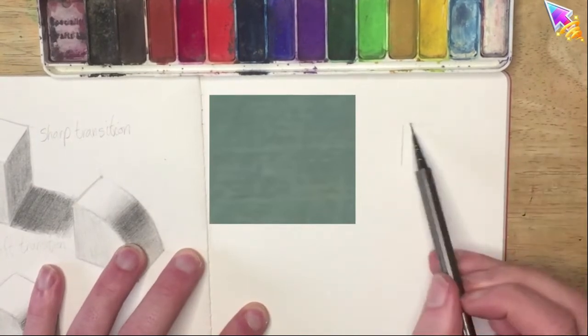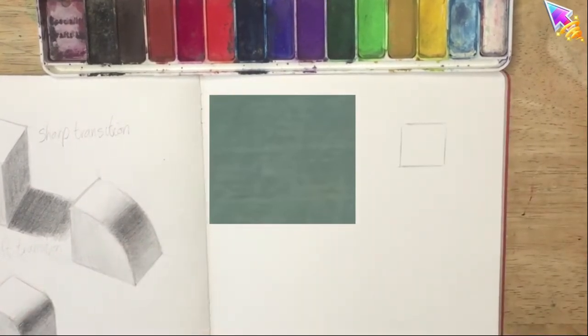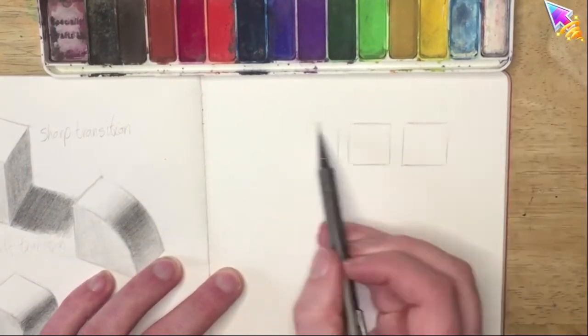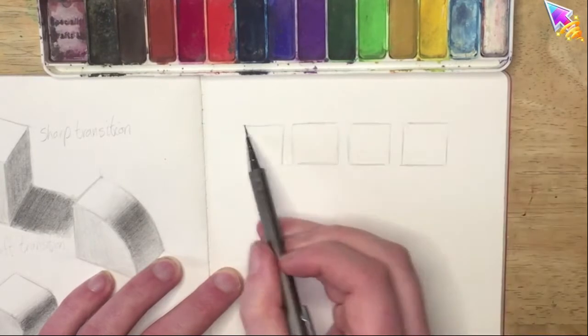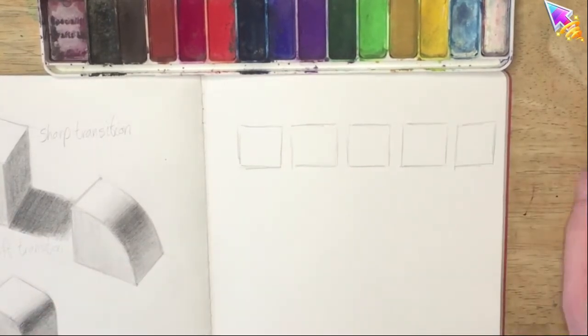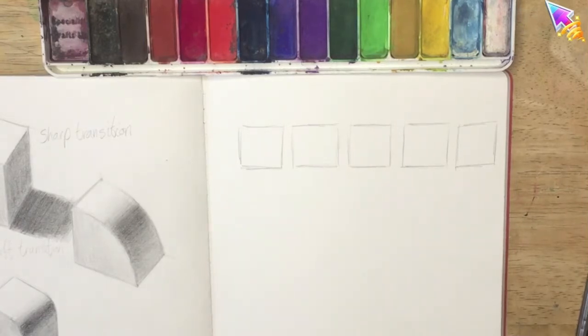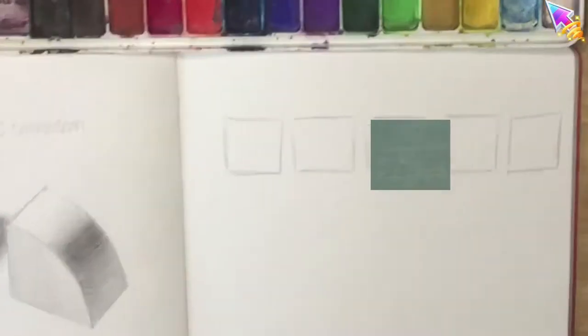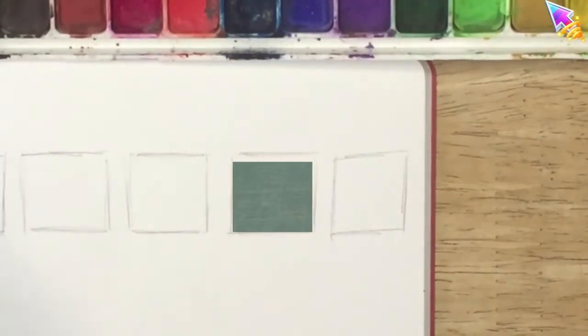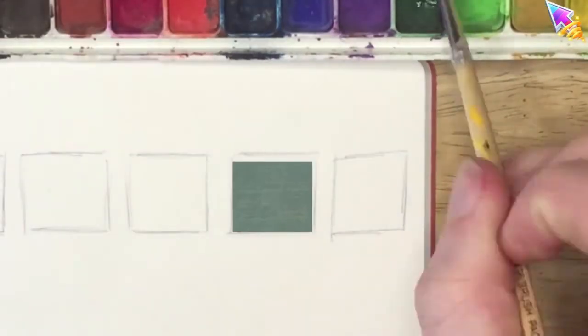Now we're going to draw some squares on our page. We're going to pick five colors to try and match. Start off by drawing five little squares — they don't have to be perfect, just draw them at the top of your page. For my first square I'm going to go for this green which is in the background of the painting.